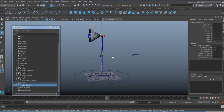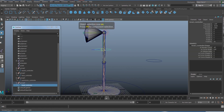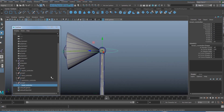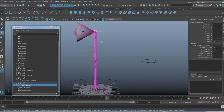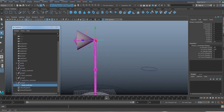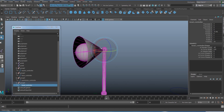Now connect the controllers to the joints. Whenever you move a controller, the corresponding joint should move with it. First, parent the IK handle to the head controller by pressing P — now moving that controller also moves the upper part of the lamp.